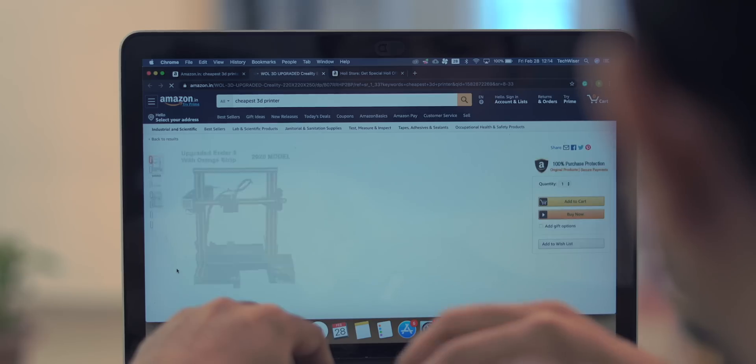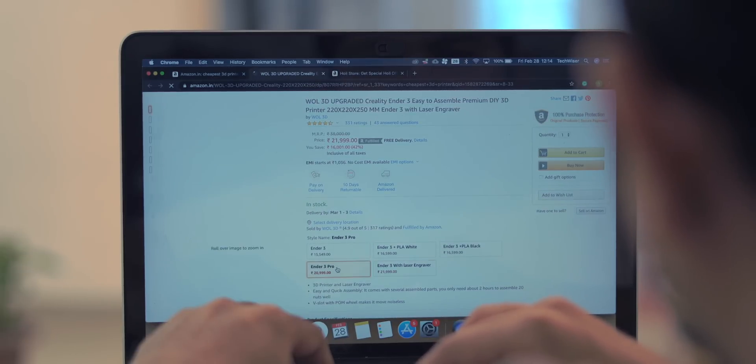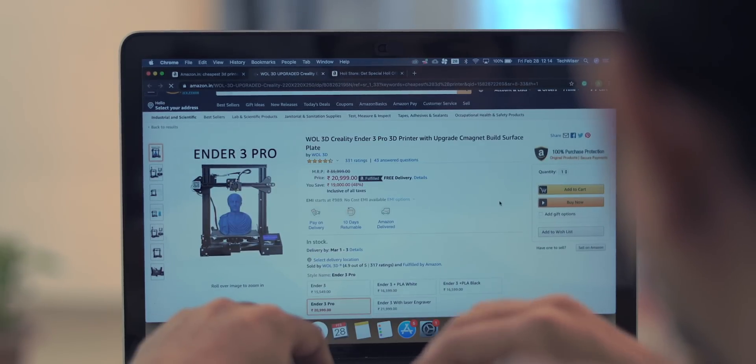There's a long list of printers ranging from 15,000 to a lakh and more. But if you're a curious bug like me who wishes to try their hands with 3D printing, what do you do? Well, you get the cheapest one.